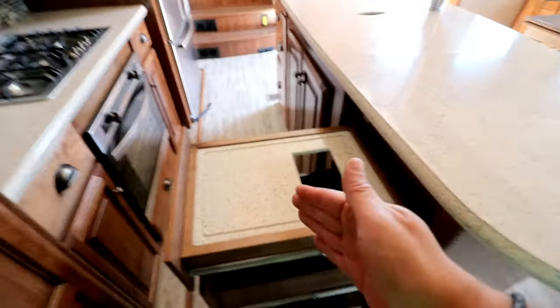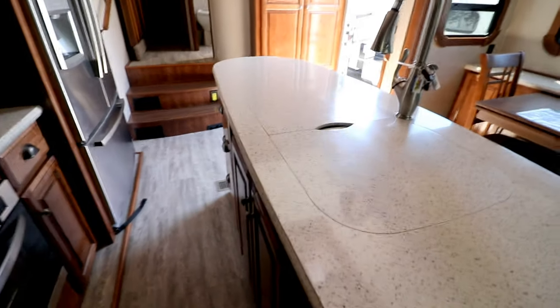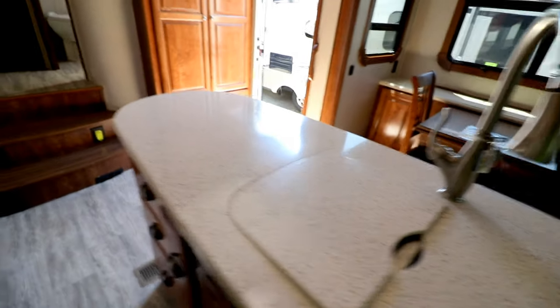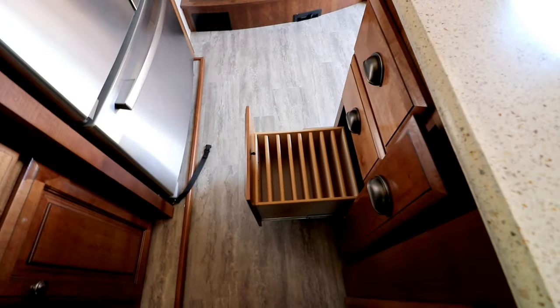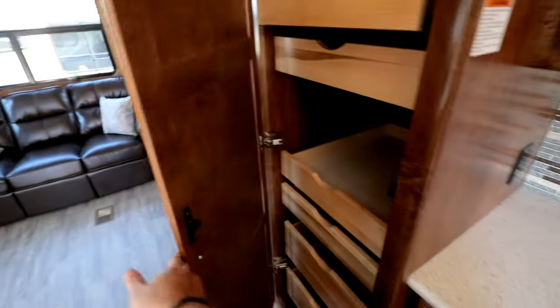No dishwasher, but that's okay. We really like this pull-out garbage can, and then you've got a cutting board - chop it up, scraps done. Sink is actually bigger than a lot of them. There's a spice rack, and then you can put your dishes here, which is cool. The range and pantry are really nice.